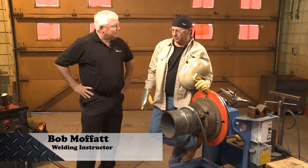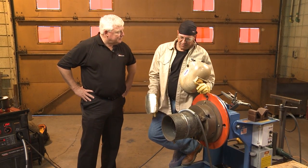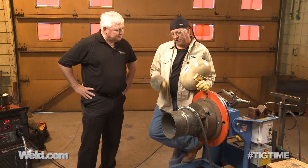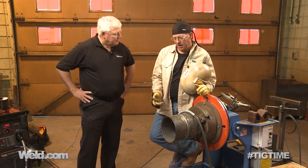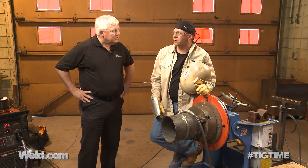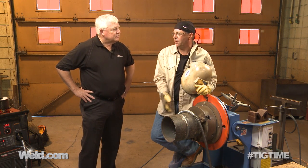The second pass is a fill pass. I really don't have that much to fill. However, my travel speed is going to be fast enough that I'm going to bring this weld metal up to within about a sixteenth of the beveled edge. It's going to be slightly concave, and that's where I want to leave it. Then I'll put one more pass in there for a cap. When I put the cap pass in, we want to follow the procedure and not be more than an eighth of an inch in reinforcement. We want all of our edges of our weld — the toe of the weld — to be fused into the pipe wall surface with no undercut and underfill.